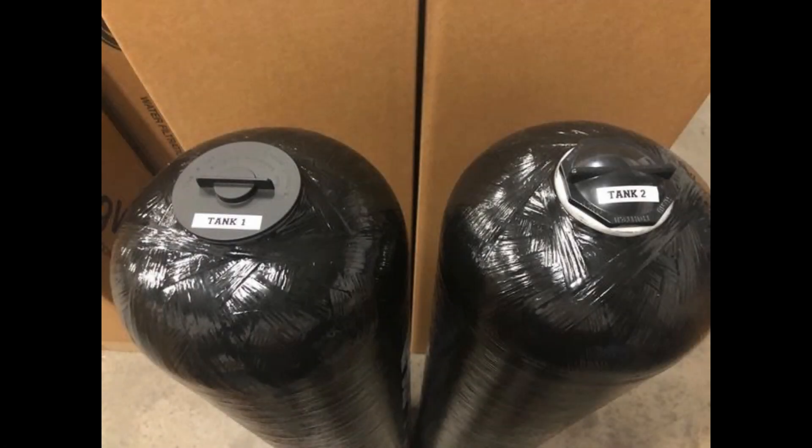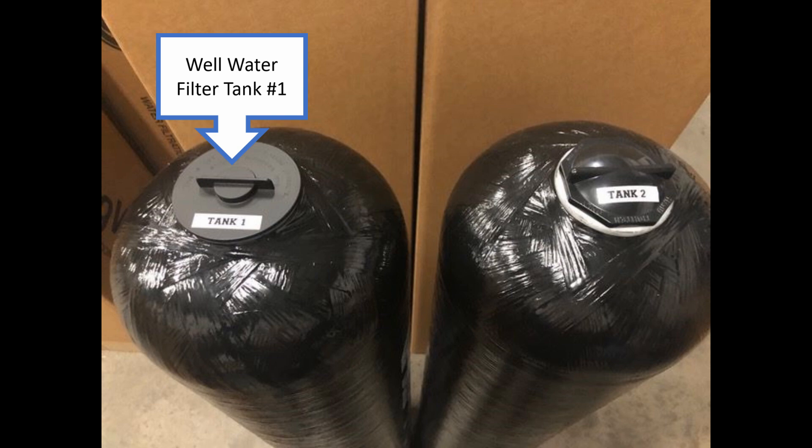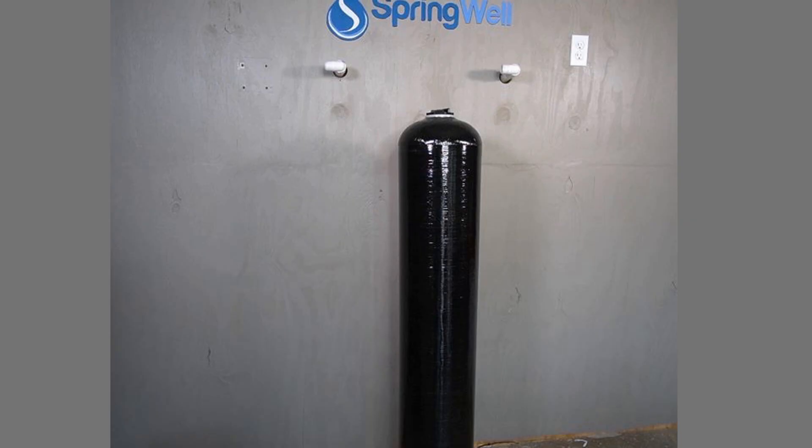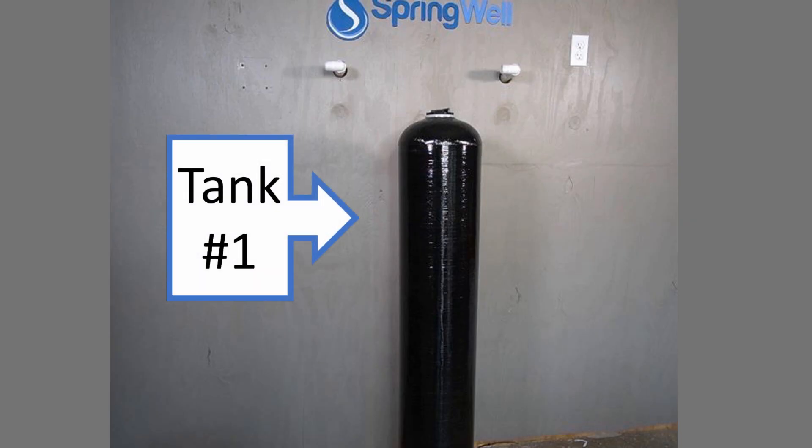You will be receiving two different tanks with your system. To ensure that you don't mix them up, they are each numbered on their cap. Tank number 1 is the well water filter, and tank number 2 is the salt-based water softener. We will begin by setting up tank number 1.